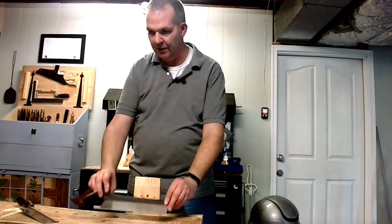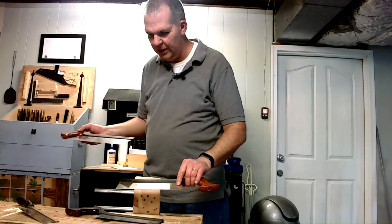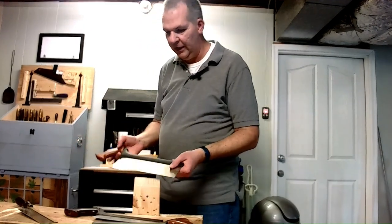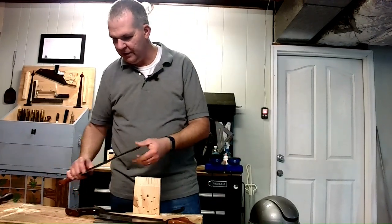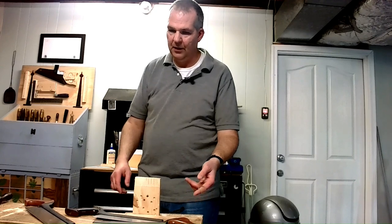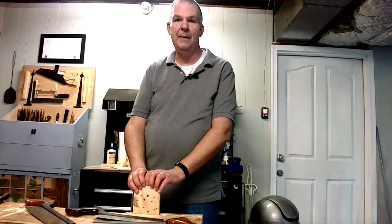That gives you an idea of what the dovetail, the crosscut, and the carcass saw can do if you're thinking about getting these for your workshop. Veritas does make several others — a tenon saw, a different crosscut, and a gentleman saw. This isn't a promotion for Veritas, but these are what I use in my workshop and they work very well for what they're intended to do. So these are my Veritas back saws.